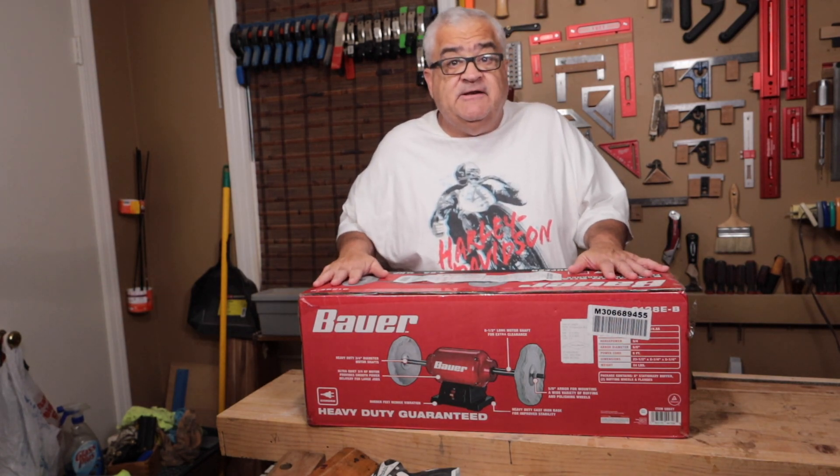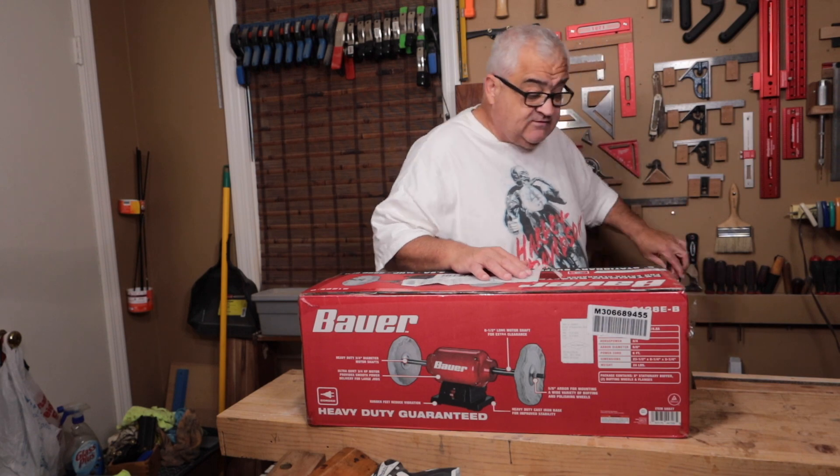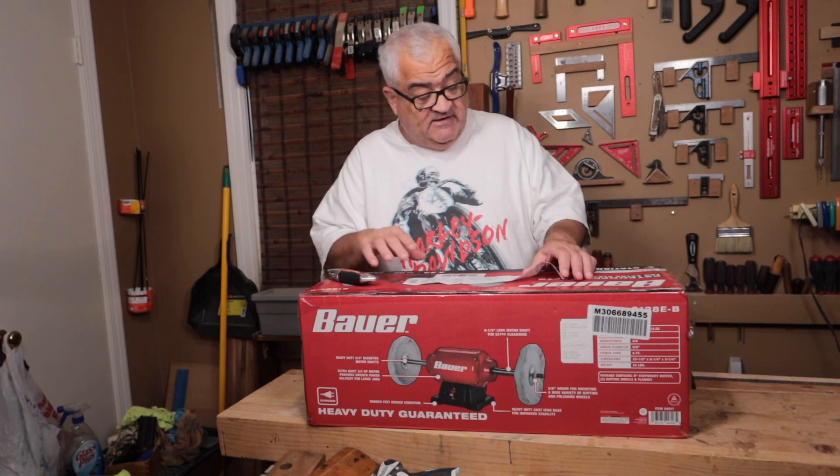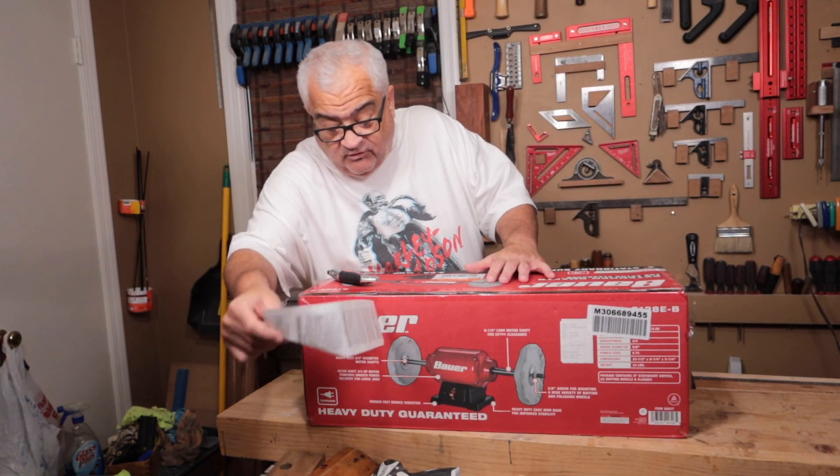Hey guys, welcome back to the shop. I know it's been a while — I kind of took the summer off again — but I'm back now and it's time to get back to it. I have a new product for you here and I want to do a little unboxing and review for you.